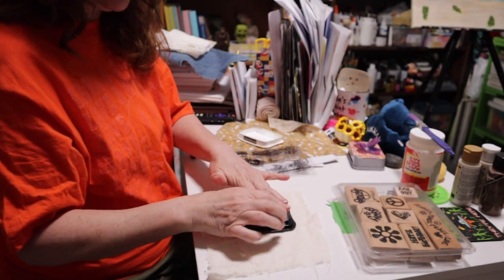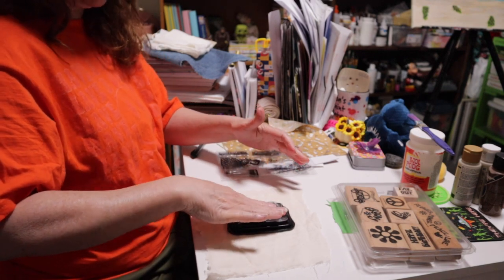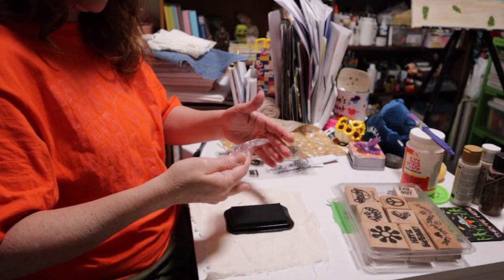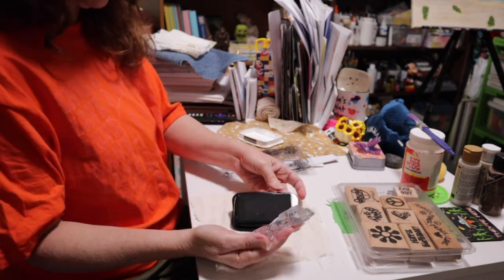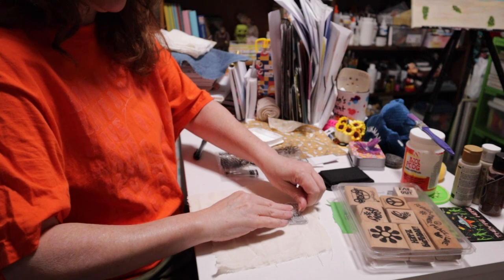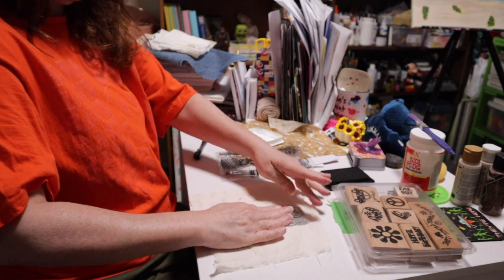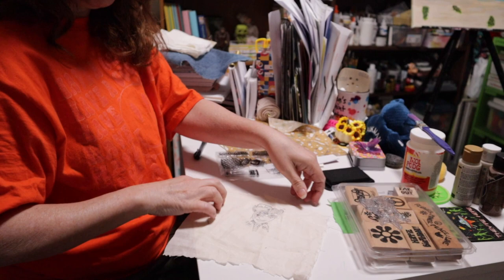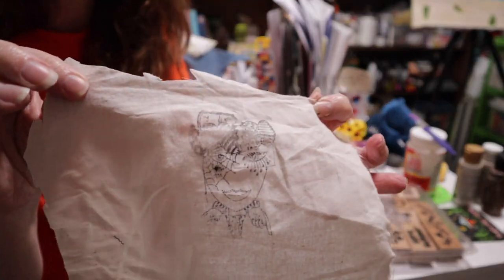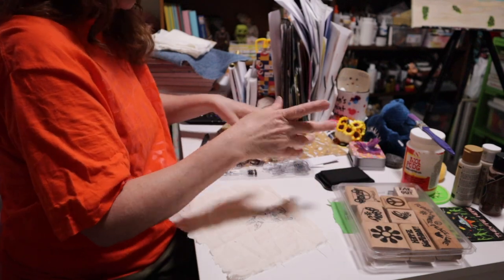I'm going to use this stamp — it's a kind of lady figure. I put most of it on my ink pad; it doesn't have to be perfect, I'm just here to give you inspiration. I make sure it gets inked enough, then just place your stamp wherever you want it on the fabric, push it down, and pull it up. It looks beautiful — you can create a whole page in a journal around this, whatever you want it to be. It's that easy.